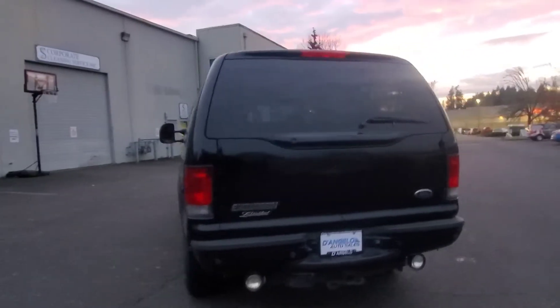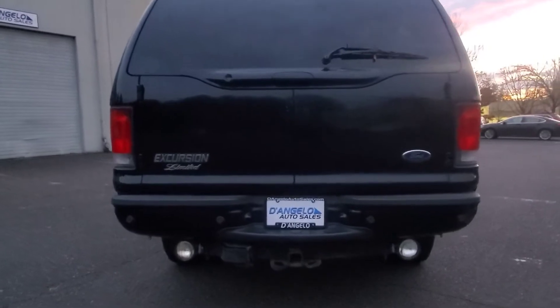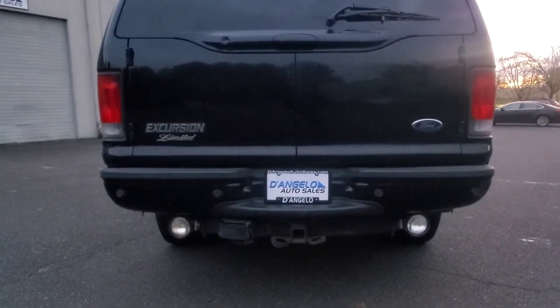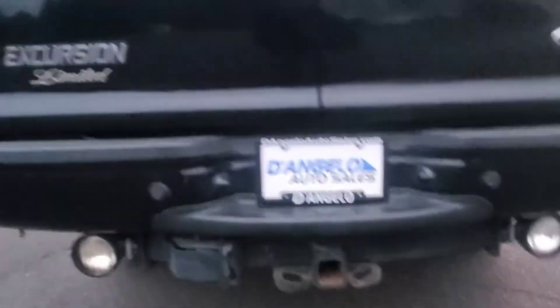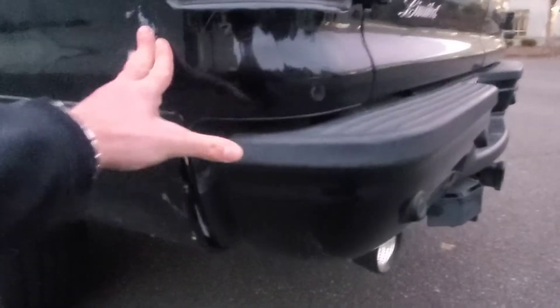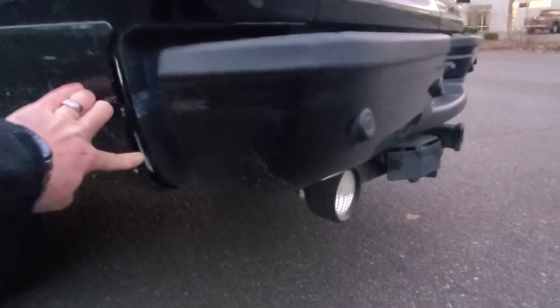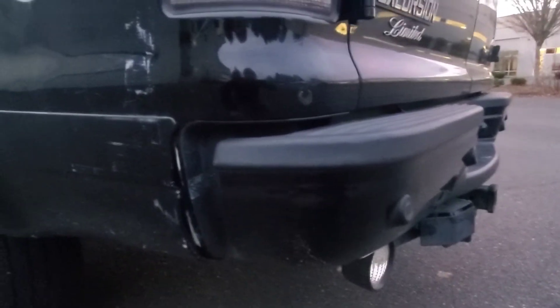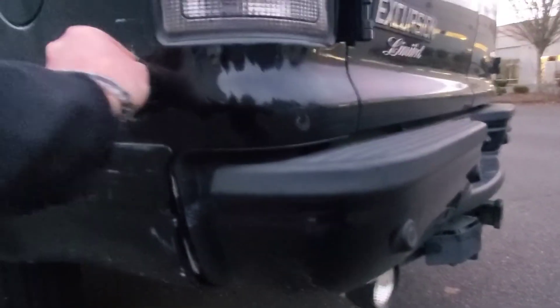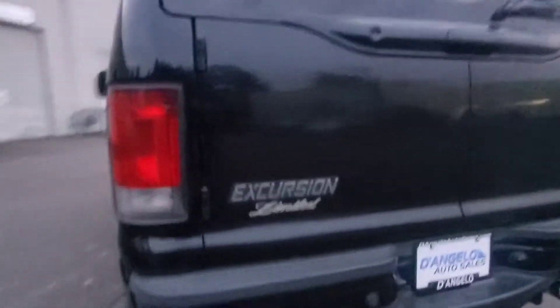Coming around to the back, we've got the barn doors. Whoever previously owned it added some big backup lights to the tow package. Over here on the driver's side, you can see a little scratch — it's not sitting perfectly, must have came off at some point. It seems like surface, so I imagine it would come off with a buff. It does have a rear parking sensor.